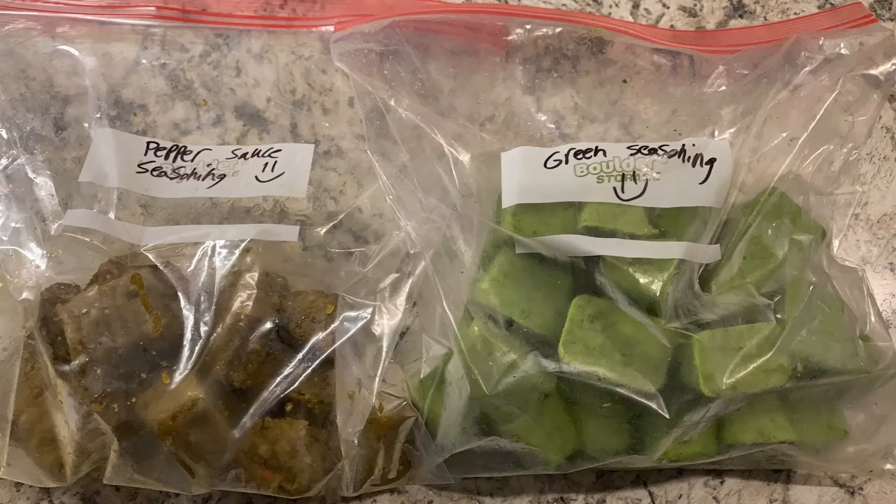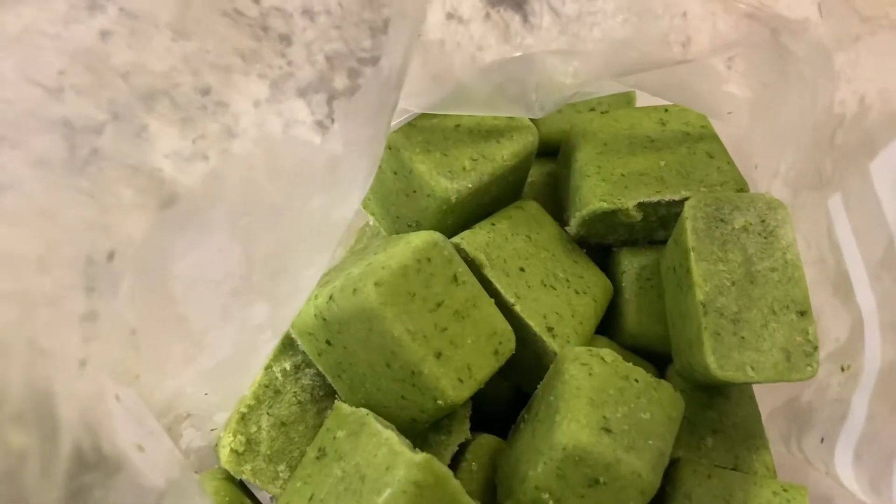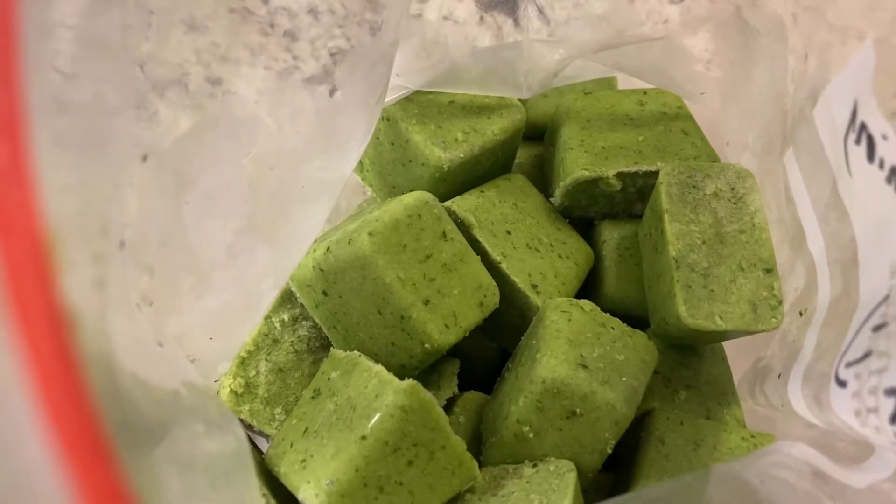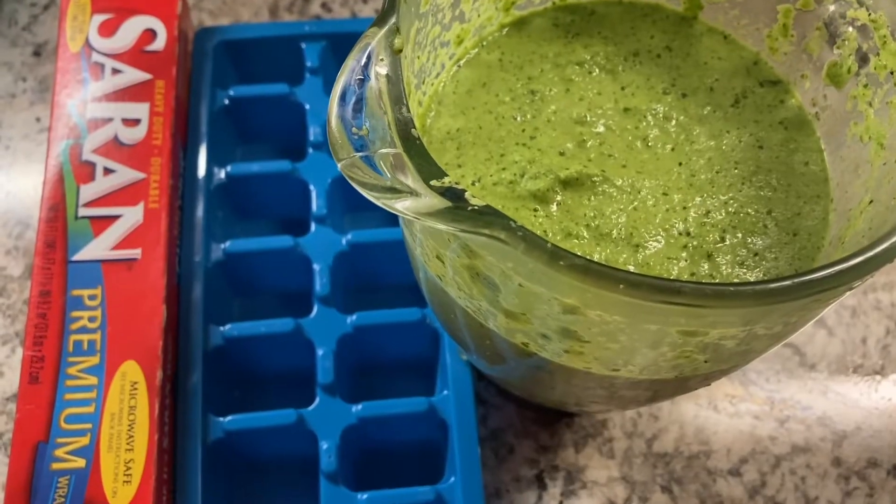Hello, welcome back to my channel. Today in this video I'll be showing you guys how to make these cool marinated spices which you can save in your freezer and pull out and use anytime you need it, so you won't have to worry about having too much stored in your refrigerator.